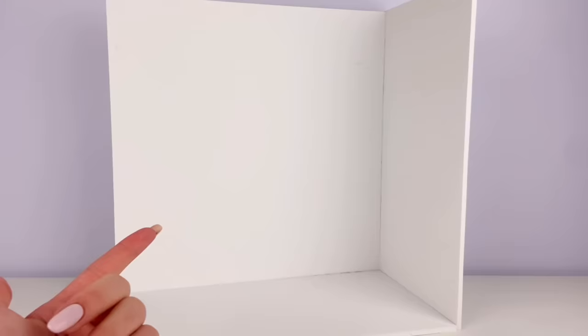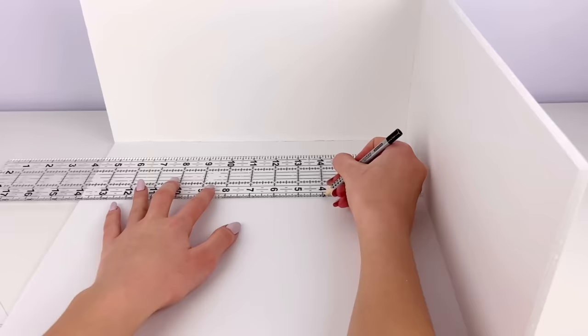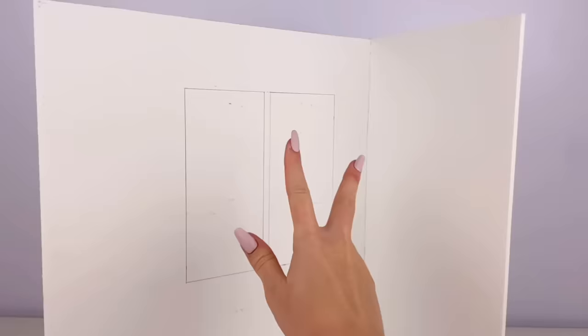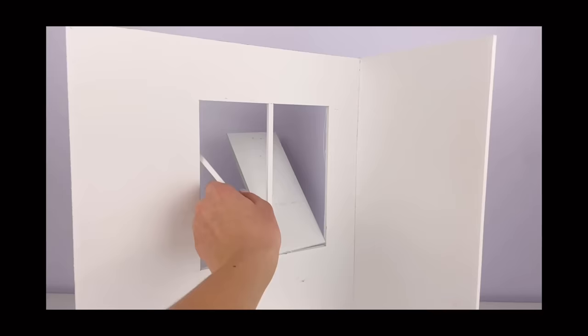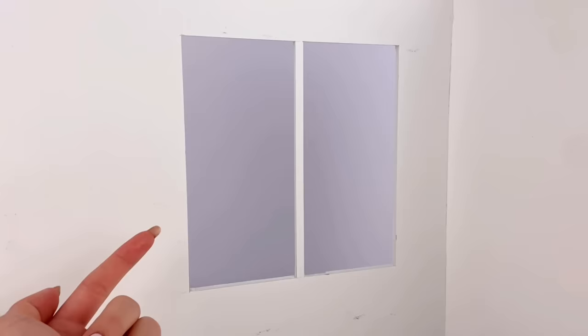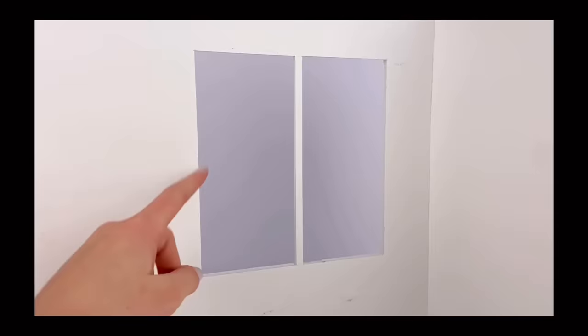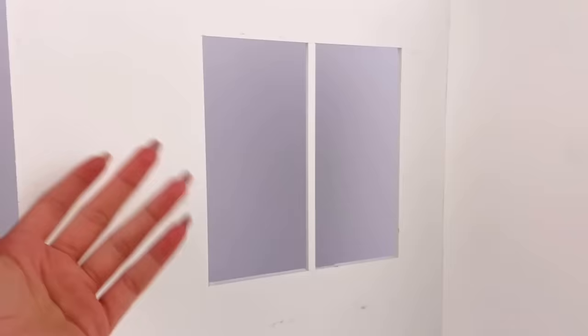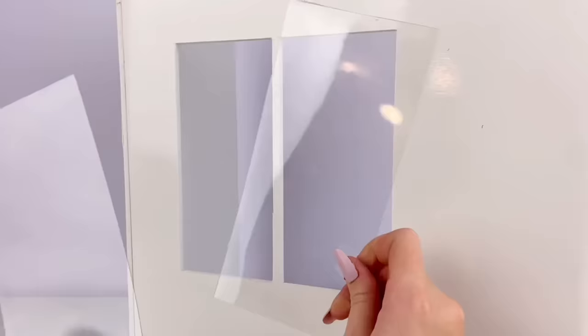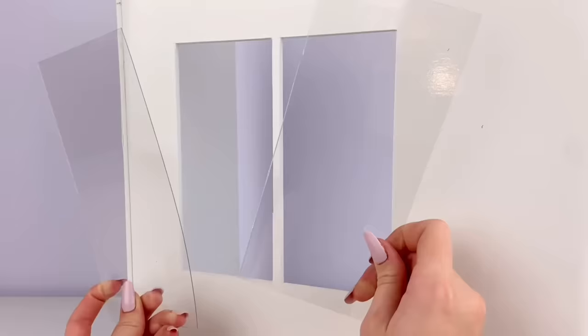First things first, on this big wall over here I measure and cut out a window. I left this little strip of foam board in the middle because I think it looks good, and mainly I don't have a piece of plastic big enough to cover the whole window. I have these two rectangular plastic pieces that I'm just going to glue on the other side of the wall to act as fake glass.